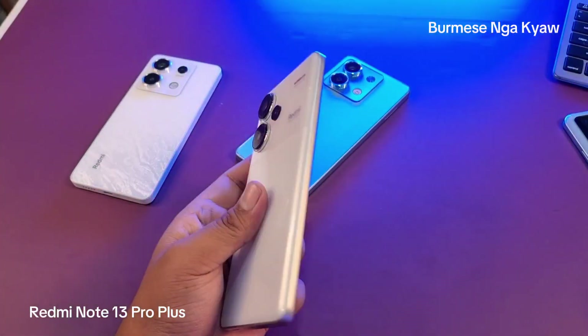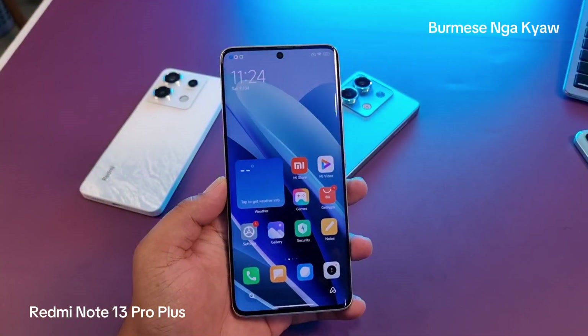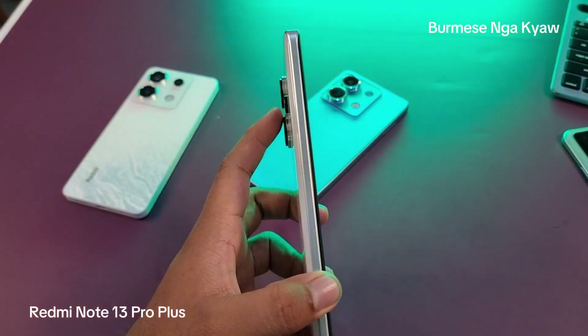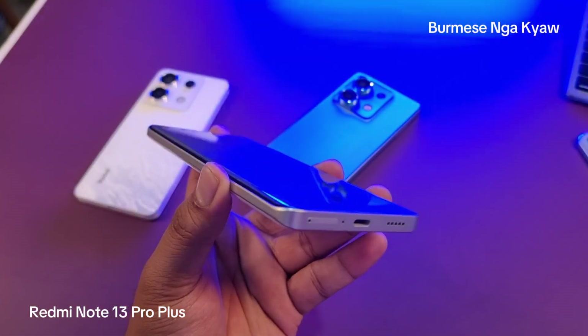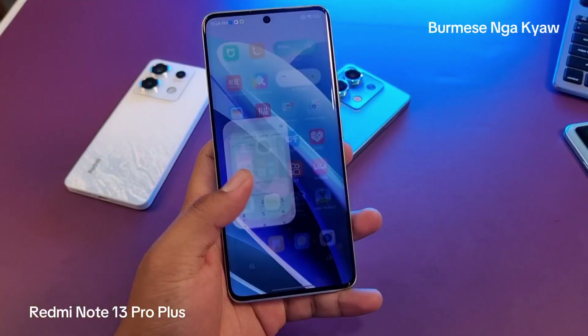I'm going to show you a video, and it's very good. We are going to show you the video. We have a video that will help us through the process of developing the Test. We are going to show you the Test.